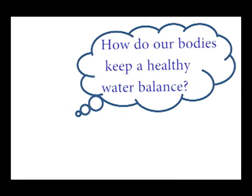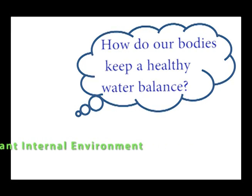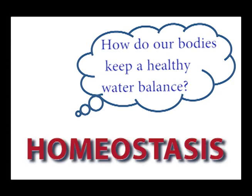So how do our bodies keep a healthy water balance? Today we're going to look at how our body maintains a constant internal environment. What should that phrase always make you think? That's right — homeostasis. It's all about balance.